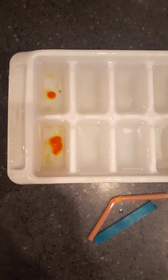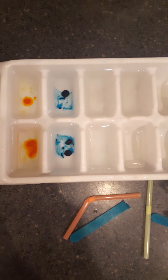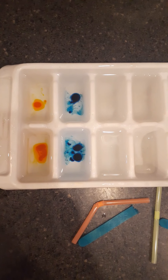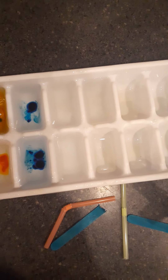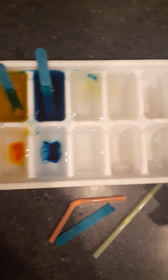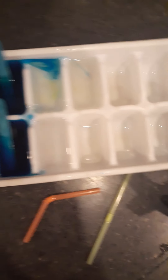So what you're going to do is pour different colors. Van a poner diferentes colores. In this activity, friends, you have to leave it overnight because you're going to use it tomorrow. Today is Thursday, so for Friday I am going to read a book and then tell you what you are going to do with this ice. You are going to be painting with this, but it has to freeze. Esto lo van a poner en el congelador.